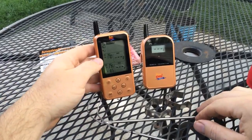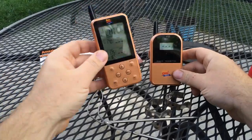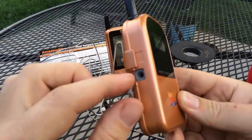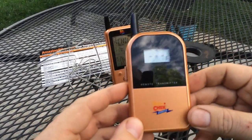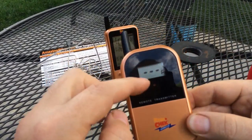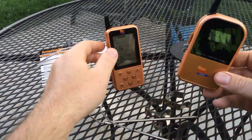I'll go over what it comes with here. You've got both a transmitter and a receiver. The transmitter has two different spots to plug in both of your probes, one on either side. It's going to give you two different readings, which are going to alternate back and forth if you have both of them plugged in. If you have just one plugged in, you'll just see the one.